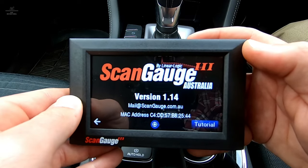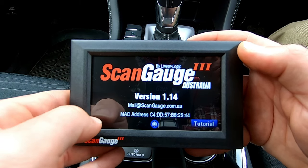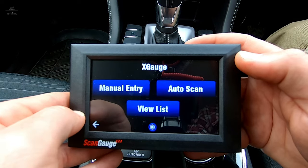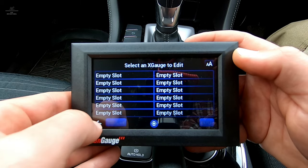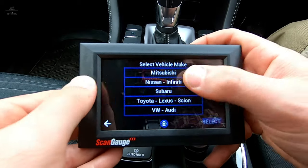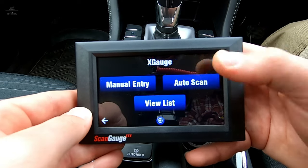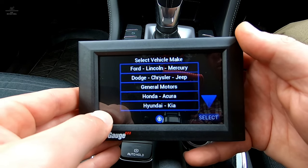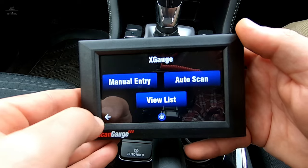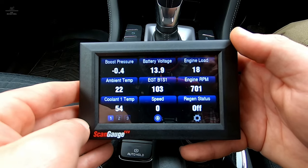Under About, it gives us the information of the ScanGauge as it currently is — the current firmware version — and if there are any updates, we can do that through the Wi-Fi update. Going into X Gauge, we've got three options: manual entry, auto scan, and view list. Under manual entry, you'll see there's nothing configured yet. Under auto scan, there are a number of vehicles to choose from, and unfortunately Isuzu is not on the list — but it hasn't stopped it from pulling up the right data, so it's not a worry. If you do have a vehicle on the list, click on it and you'll get your unique codes as well. Under view list, there are currently no X gauge commands entered, but I can do a manual entry. From what I saw before with the coolant one temp and exhaust gas temperatures, the ScanGauge has already picked up those unique things about this vehicle.